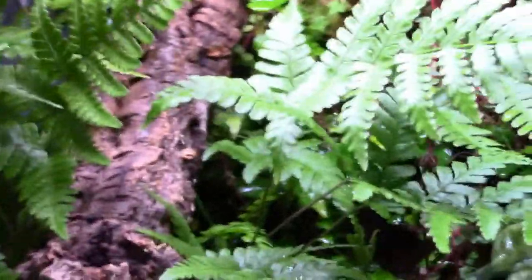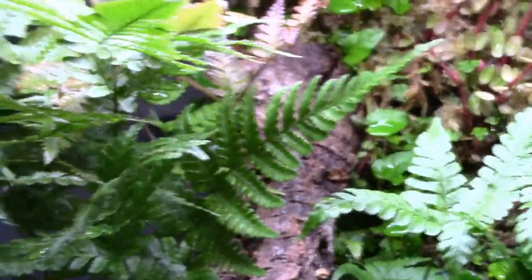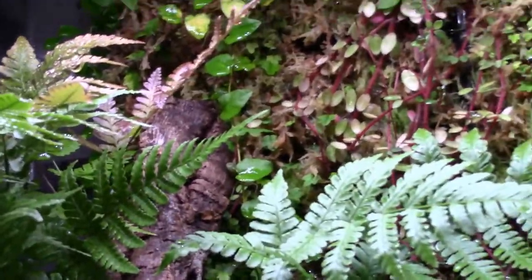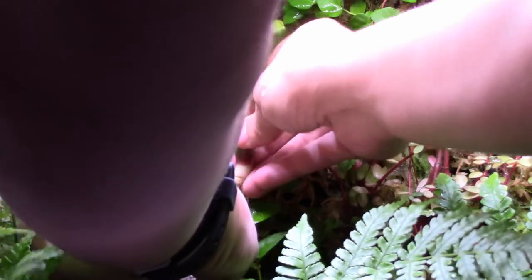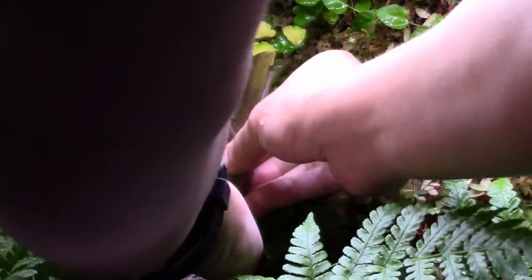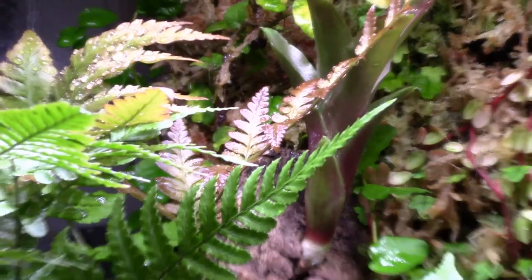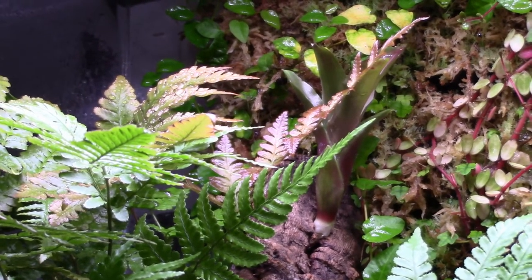The second bromeliad is going to go up nice and high. I'm placing it in the crack in the cork tube, playing with the position a bit. That is a nice tight fit. This is the second mounting technique: if you have a crack or crevice in your wood or background, you take the long stem-like piece on the end — called the stolon — and insert it until it's a nice tight fit into whatever crack or crevice you're using.